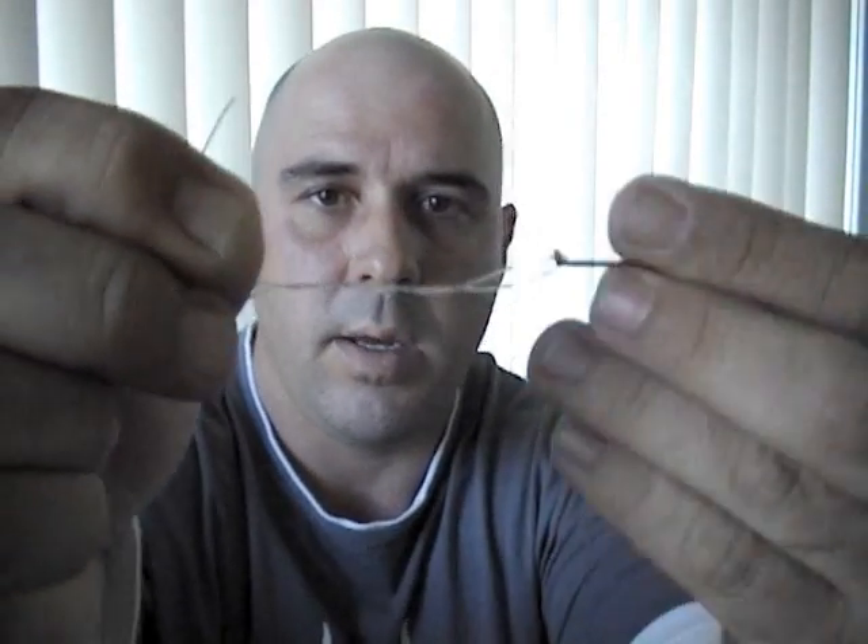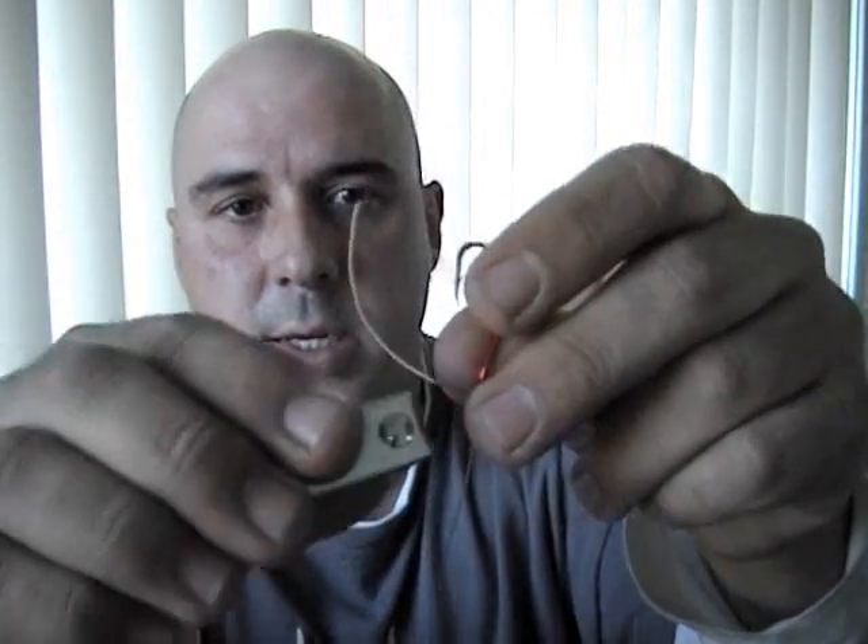And what I do is you get 30 centimetres worth of line and just grab a hook. Put my hook on — same deal as before. Turn the hook like so. Grab the line, placing it back through the first loop, giving it a pull, pulling it tight, sliding it up. Now obviously you give all these knots a little wet so they won't slide. Then just cut the excess off — bang — and there you have it.